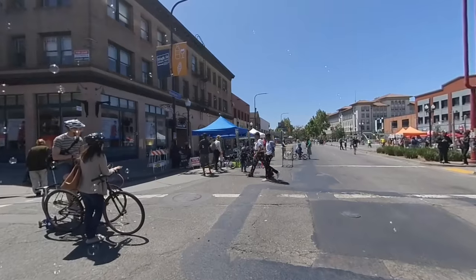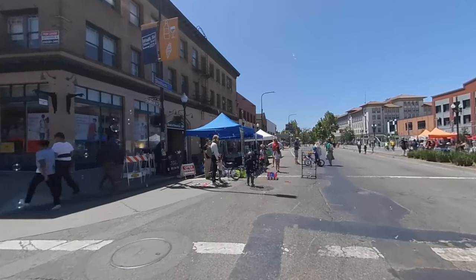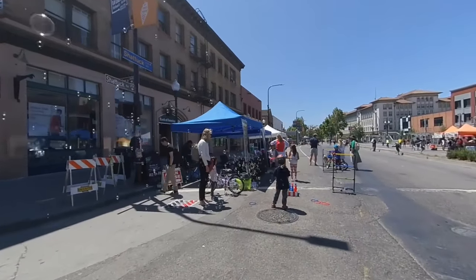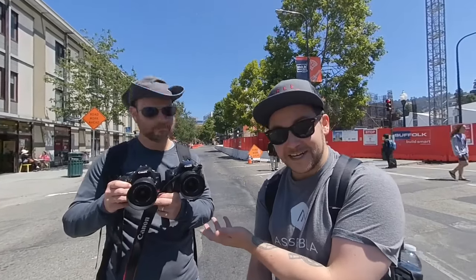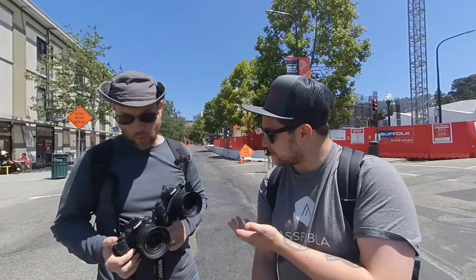I'm gonna do a little walking shot with it. Hey there, Internet. This is Kevin Coons. I'm here at the downtown Berkeley Sunday Streets. I ran into this fellow here with this really cool 3D VR 180 camera rig. This is actually two regular DSLRs — Canons in this case — that are synchronized together specifically for stereo photography, 3D photography, which I would call more of an ancestor of VR. We belong to a group called the Golden Gate Stereoscopic Society.